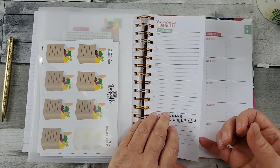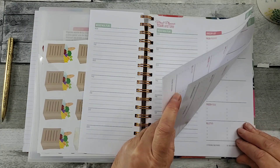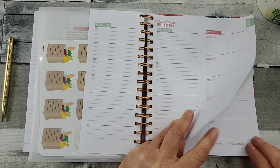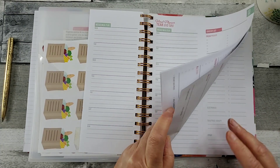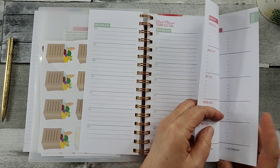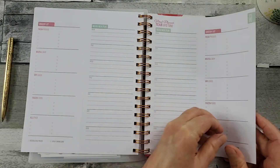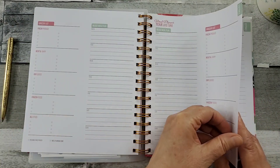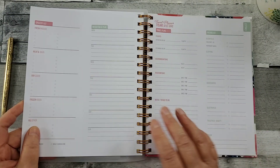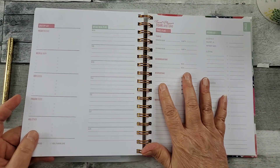So there are five of these perforated pages. And since it's double-sided, you'll have ten of these, and then it goes into the travel plans.